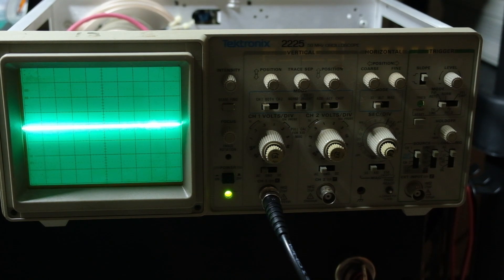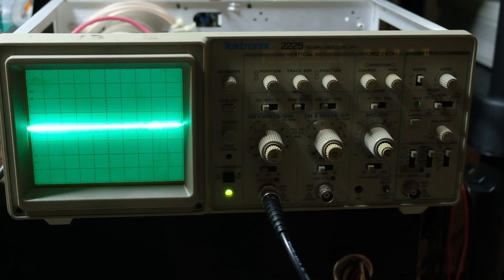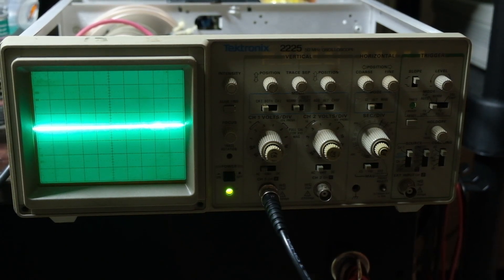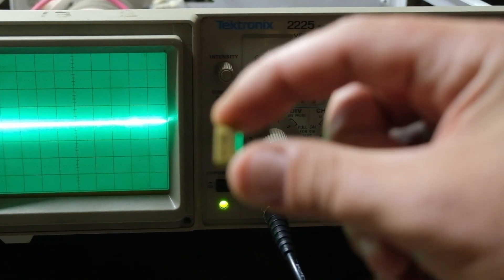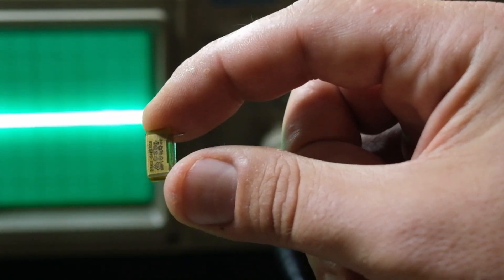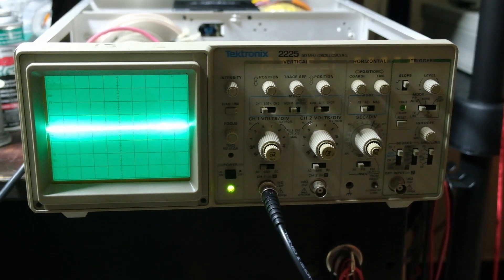I dug into this unit a little bit. The first thing I did was change out the RIFA caps — there were two Y caps and one X2 cap. I figured they've been in there 30 years and now's a good time to do it. A couple bucks on DigiKey. So I changed these out in the power supply.